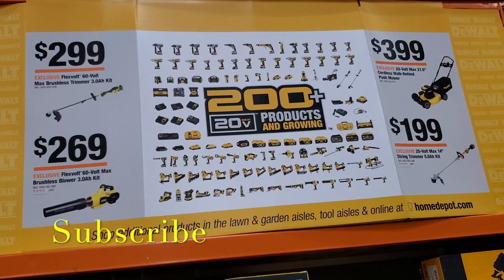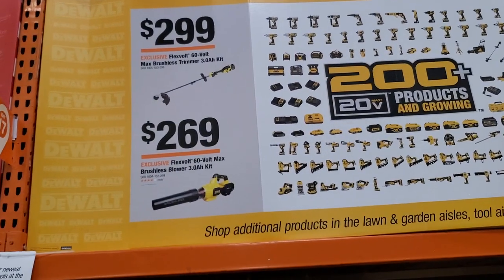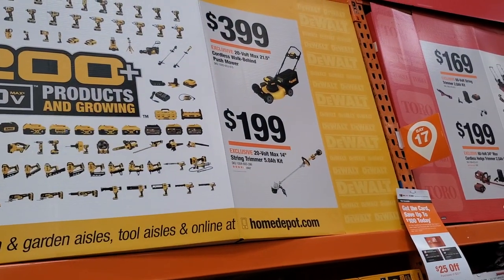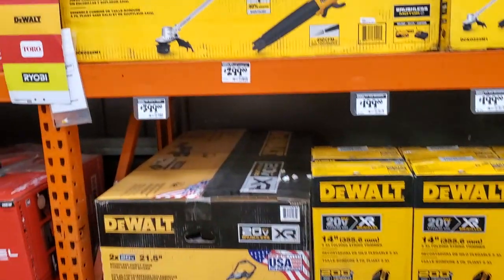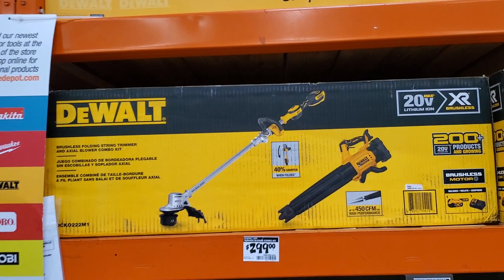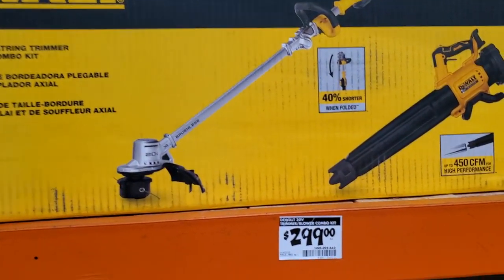Alright, let's get started. In the garden section we've got some power tools: $299 for the string trimmer, $269 for the blower kit with the 4Ah battery, $199 for the string trimmer — I believe that's the older version — and you've got the string trimmer and blower combo for $299.